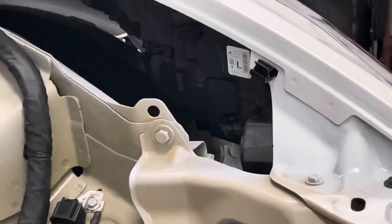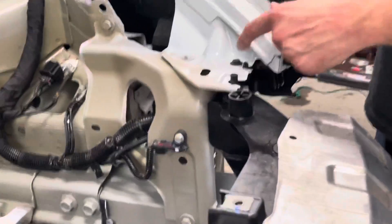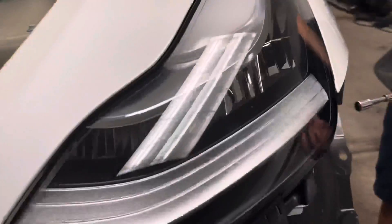Alright, that one's out. Now what you have here are two 10 millimeter bolts — one right here, and you'll know the ones for the headlight because they have this little tab next to them, and then one over here on the side.